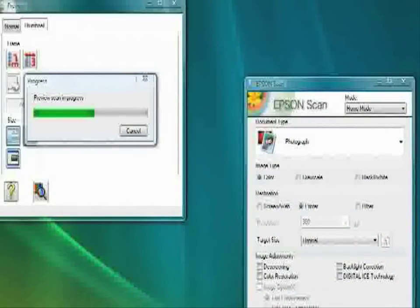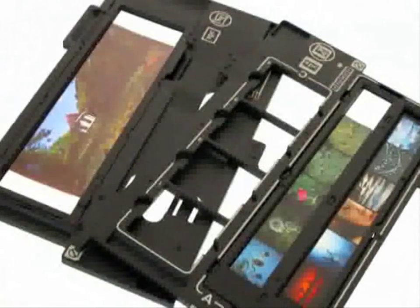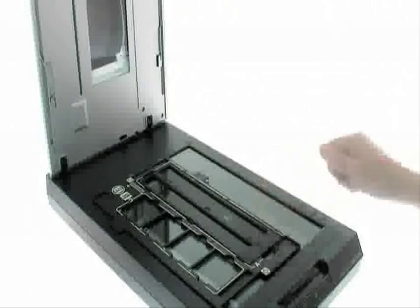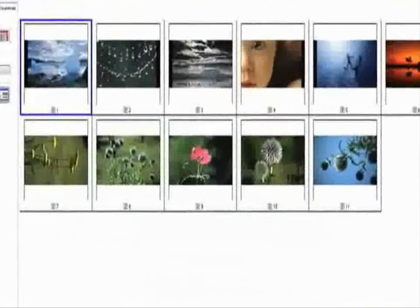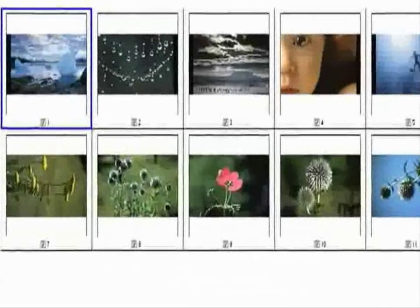Just turn it on and you're ready to go. You can scan everything from photos and film strips to mounted slides and full panoramic film. Film holders are included for 35mm slides, film strips and medium format, making it easy to use.